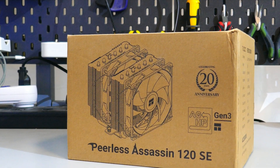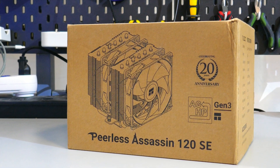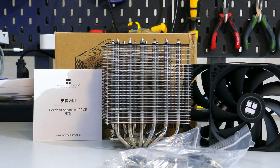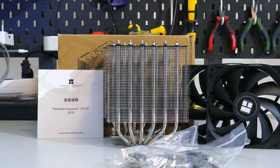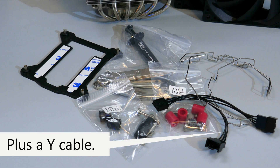What I have and tested is the Peerless Assassin 120 SE. Starting with what comes in the box: there is the heatsink and fans, the installation guide, two sets of fan clips — one for each fan — a small tube of thermal compound, and the mounting hardware for both AMD and Intel.